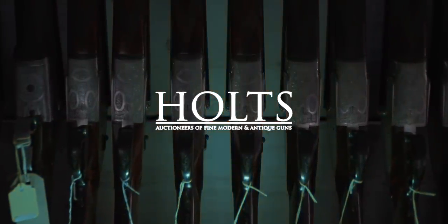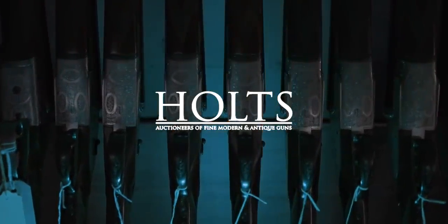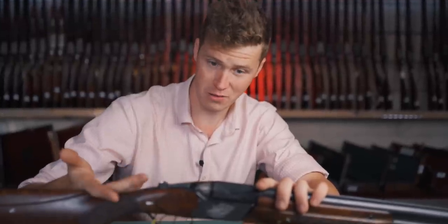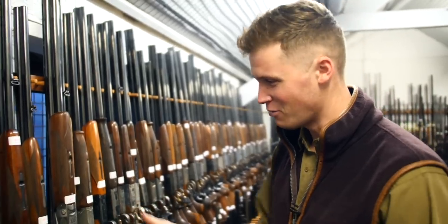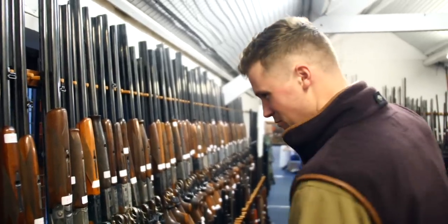There's going to be a lot of angry people out there saying this is not a Baikal. We've discussed in the past that everything from Russia that is a gun is a Baikal. All Russian guns — it's a Baikal. Russian Baikal is much Baikal. All Baikal.